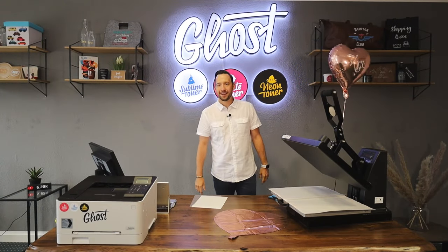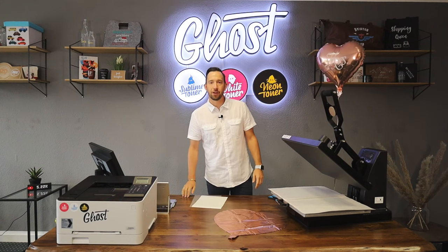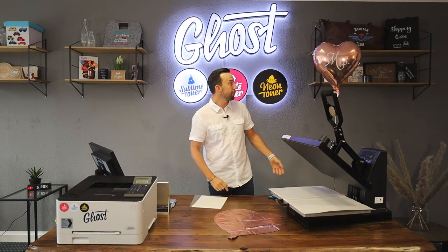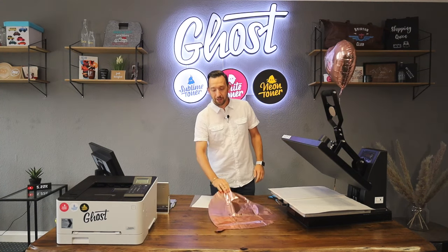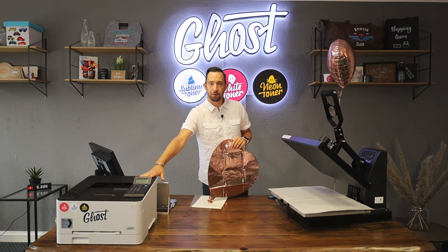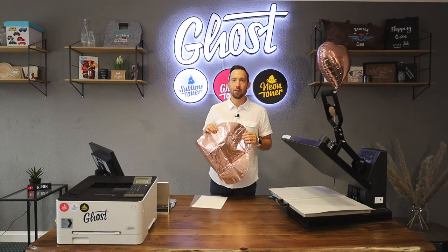Hi, my name is David and in today's video we're going to try something new using ghost white toner and toner transfer. As you can see we've got our balloons ready and in the midst of the wedding season this summer, we are going to try to transfer a print from this Canon little ghost white toner printer with a ghost white toner cartridge installed onto a hot air balloon.